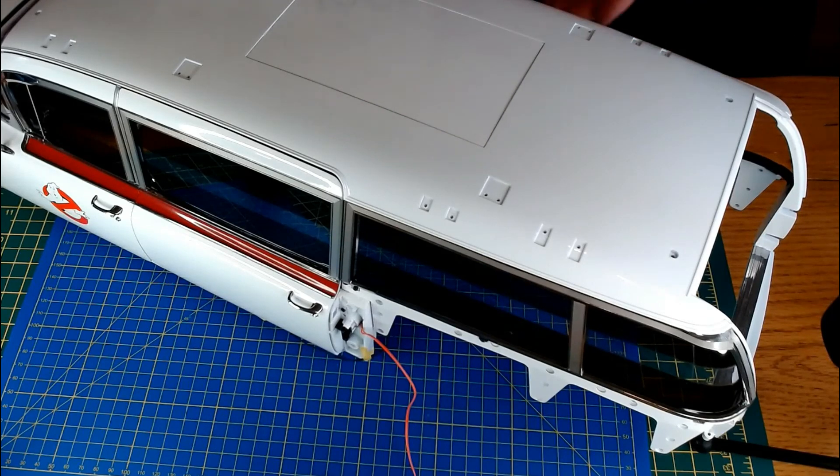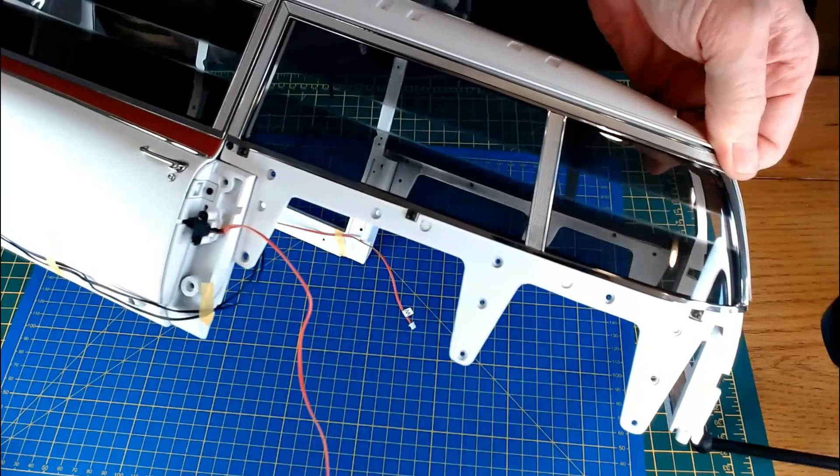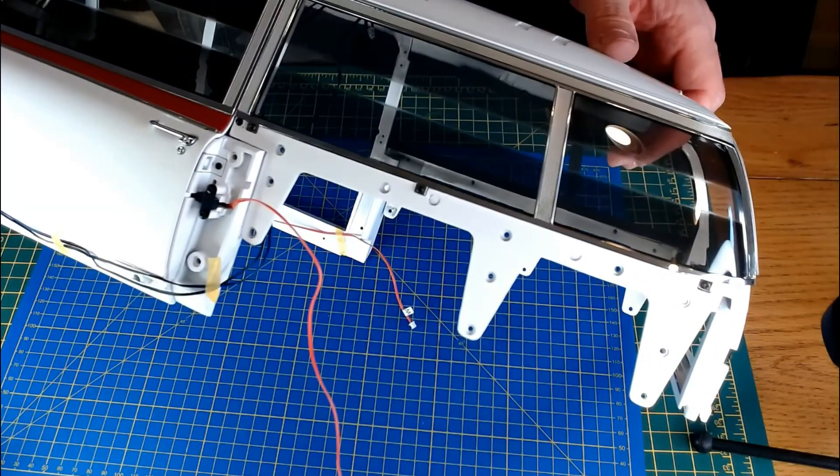That was an absolute nightmare getting one of those screws in - the one down the bottom was just awful, it did not go in very well at all. It's in now though and that's pretty much what it looks like.